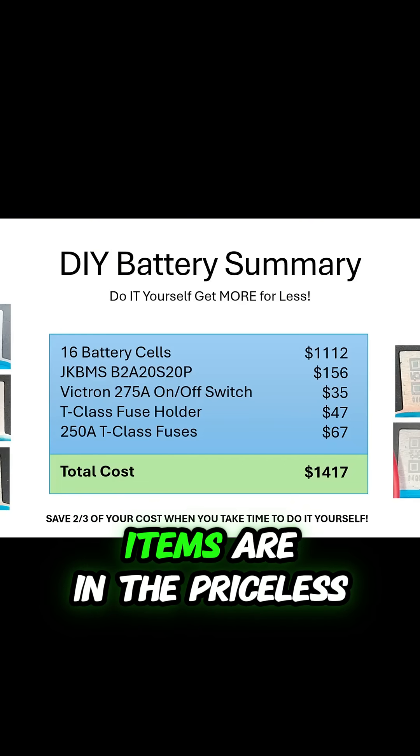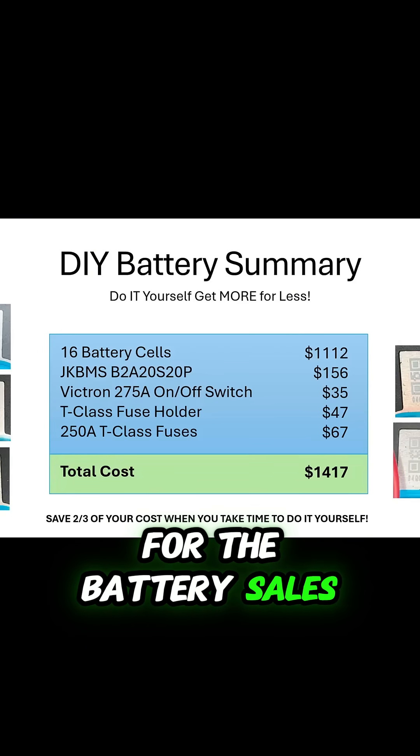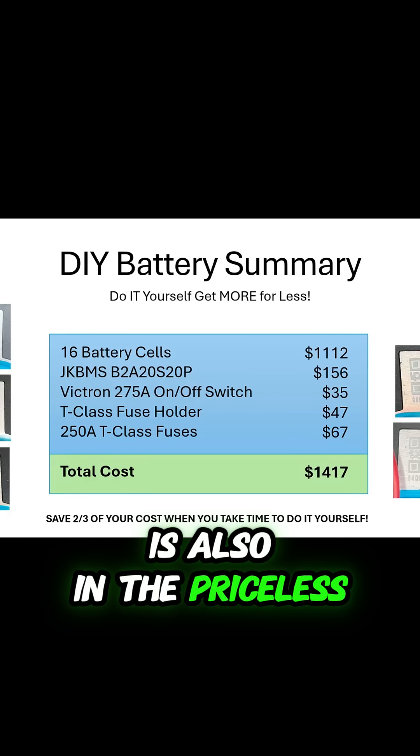All of the parts for these items are in the price list below, and the supplier for the battery cells is also in the price list below.